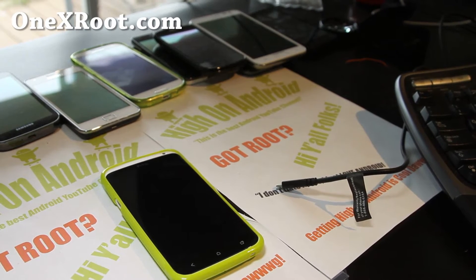Hi folks, this is Max from 1xroot.com. Today I'm going to show you how to install LeeDroid's ROM on your HTC One X. This is the international version — please don't try it on the AT&T version.